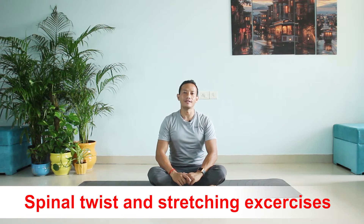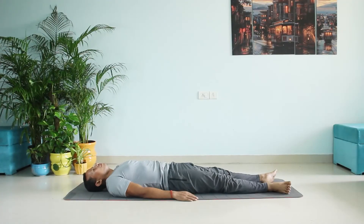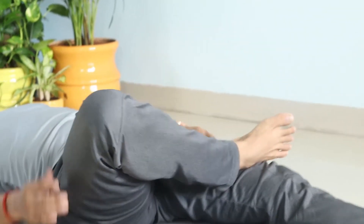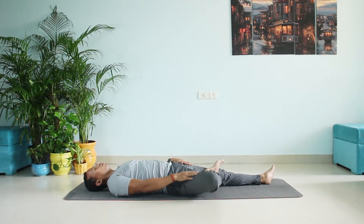Good morning friends, today we will do some spinal twist and stretching exercises. It's very simple and very helpful for everyone. Let us begin — lie down straight. Now fold one leg and keep your feet on the top of the thigh, and slowly stretch. Go slow, like a butterfly — half butterfly, you can call it.